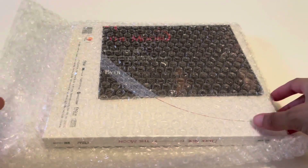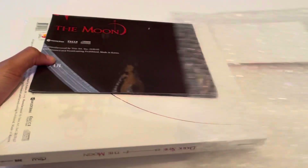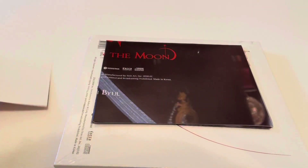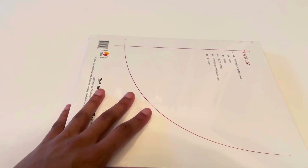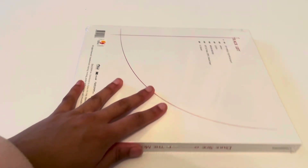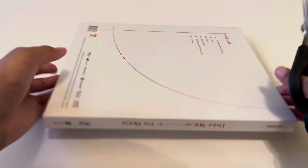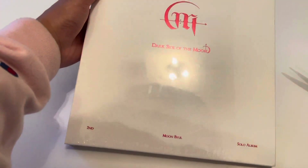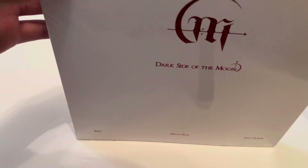Why was that so hard to get off? Is this a poster? Okay, so this is a freebie — I'm gonna set this to the side, as well as the poster. It's so cool, oh my goodness. Oh wow, this is so fancy! Moonbyul's solo album comes with so many inclusions that I don't even remember what they all are.